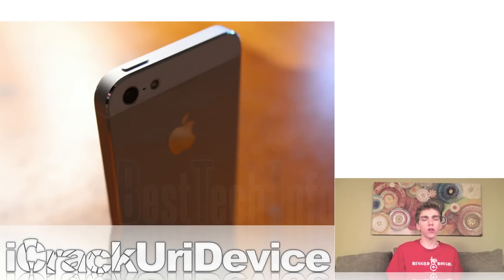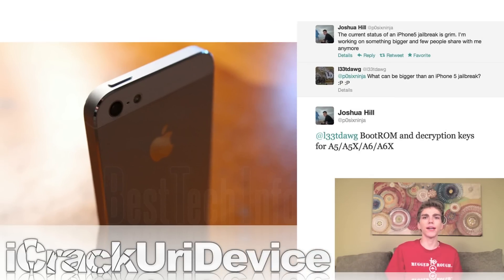Recently, POSIX Ninja, the former leader of the Chronic Dev Team, tweeted out that he's working on something bigger than just an iPhone 5 jailbreak. When a follower asked him what could be bigger than an iPhone 5 jailbreak, he said he's working on exploiting the boot-ROM and obtaining decryption keys for A5, A5X, A6, and A6X devices. Those are the processors that Apple's current iOS devices are built with, and they include the iPhone 4S, the iPad 2, the fifth-generation iPod Touch, the iPad Mini, the iPhone 5, as well as the fourth-generation iPad. So all of the devices that are currently supported by Apple on iOS 6, or that can upgrade to iOS 6 or even 6.0.1 or 6.1 once it's released — POSIX Ninja is working to get a boot-ROM exploit that will hopefully jailbreak all of the current devices. While this would be a tethered jailbreak, if he actually succeeds, then once newer firmwares are released, all of those devices will be able to be jailbroken practically instantly — the same situation as the current tethered jailbreak for A4-based devices and the iPhone 3GS.